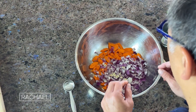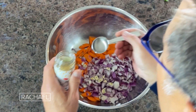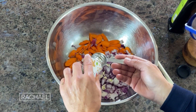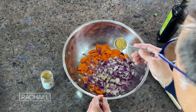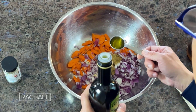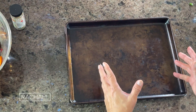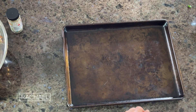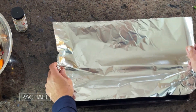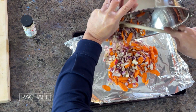Now we have the carrots, the chopped onion, and the garlic all in the bowl together. We're going to add a tablespoon of cumin powder — it is anti-inflammatory, lowers blood sugar, and it's a good antioxidant as well. Extra virgin olive oil has hydroxytyrosol, a natural chemical, and a pinch of salt. Next we're going to take a baking tray, line it with a little bit of foil, and roast this at 375 for 30 minutes.